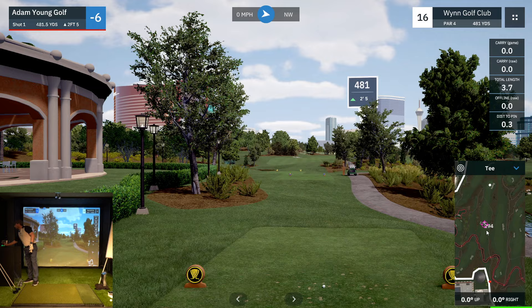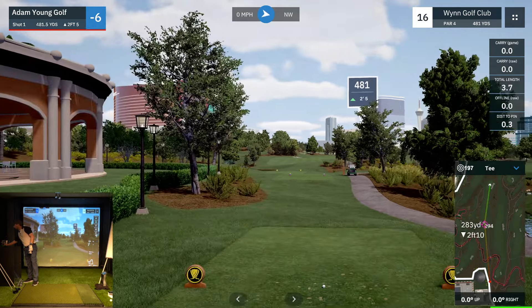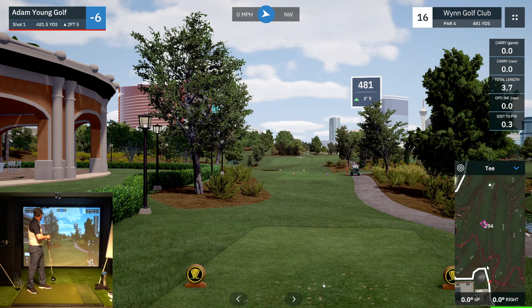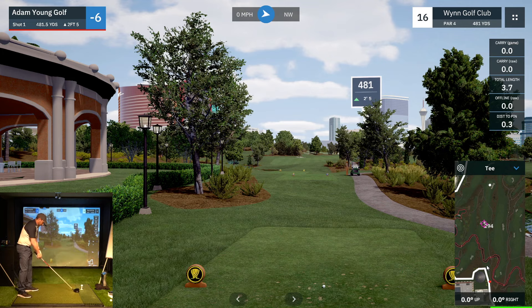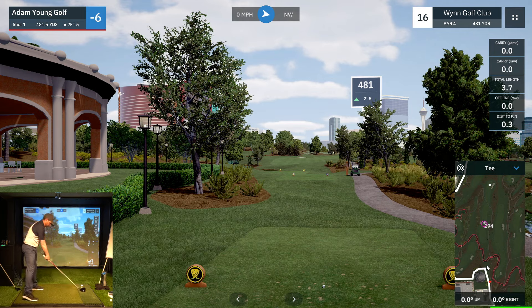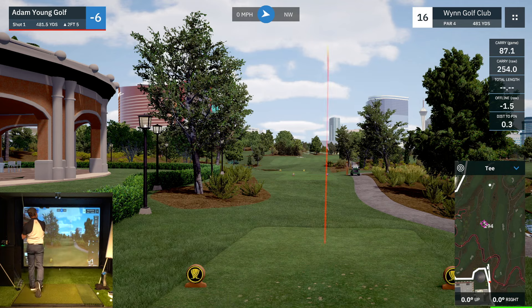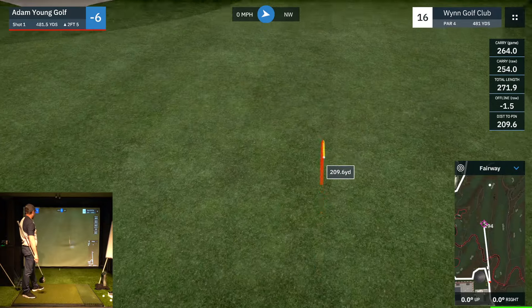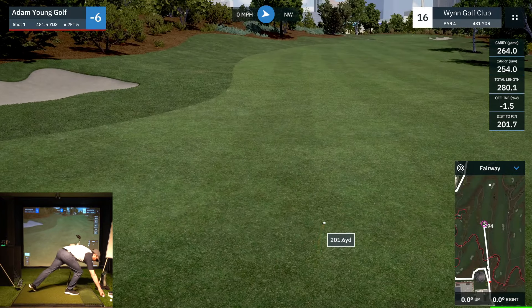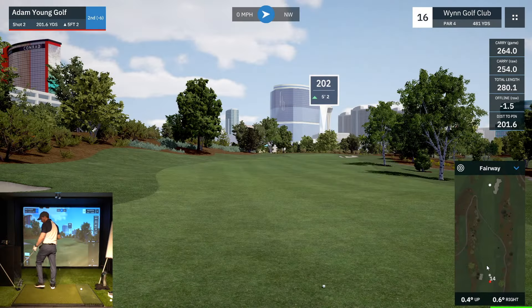481 yards, par four — what a monster, especially for a short hitter. This should be a par five — I joke, I'm all right with it. We need one monster thrown in there at least. Struck it well, felt good, looks down the target. One yard offline. I would have rather that bounce be more forward, but we got 280 out of it, left with 202 from the fairway. Let's have a look at this green.